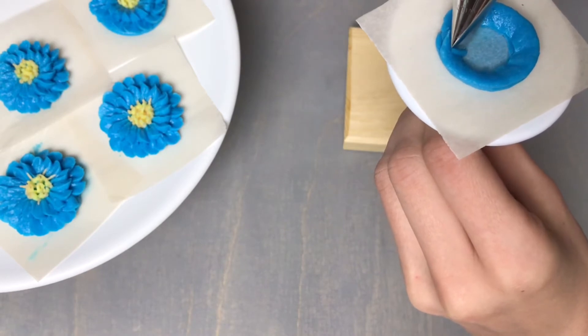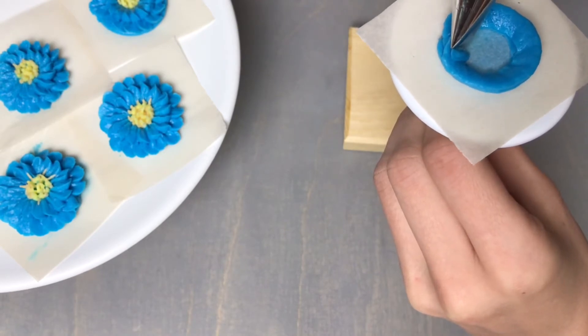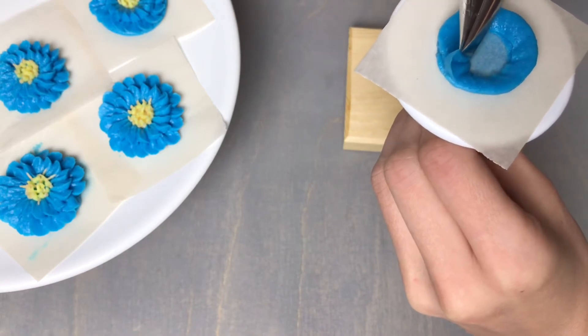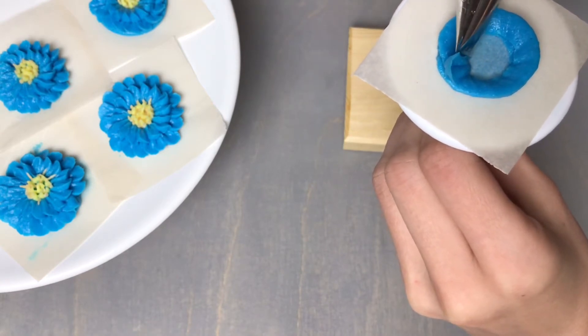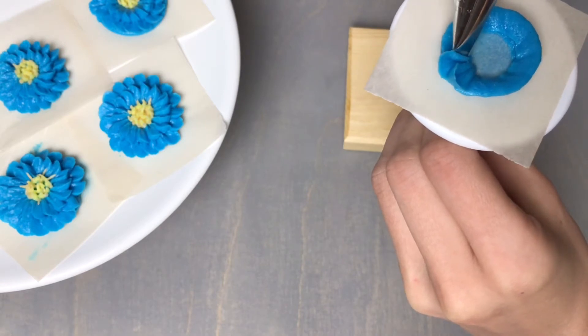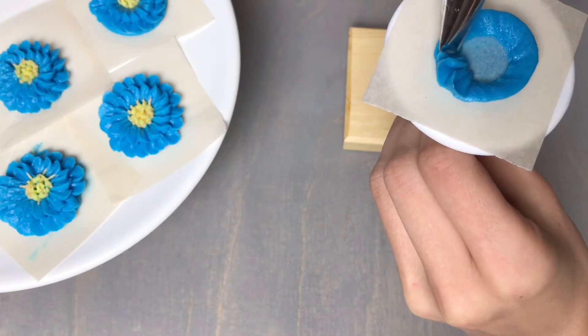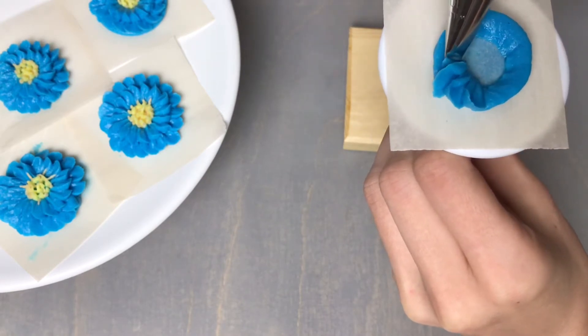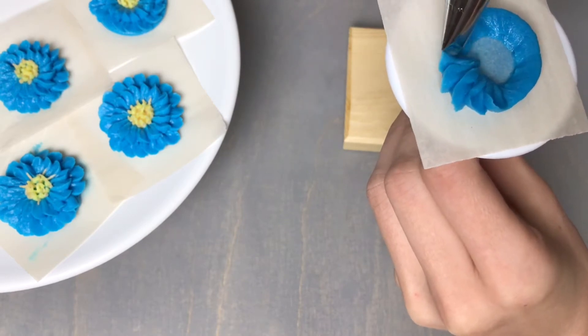Begin at the inside edge of your ring with the narrow end facing up to pipe your petals. Apply pressure, pull up, and pull back down before sharply pulling away. For your next petal, tuck your tip right next to the first one and pipe in that exact same motion — apply pressure, pull up, pull back down — and give your flower nail a turn in between each of these petals.